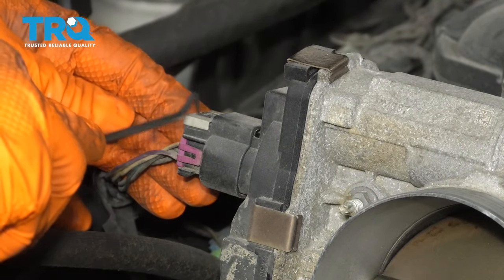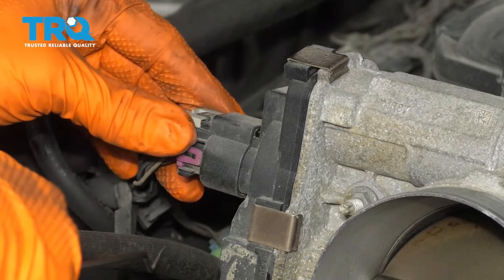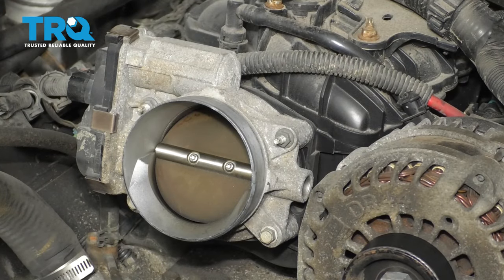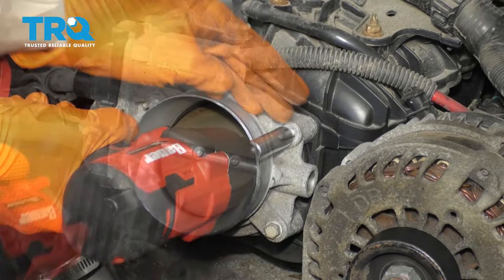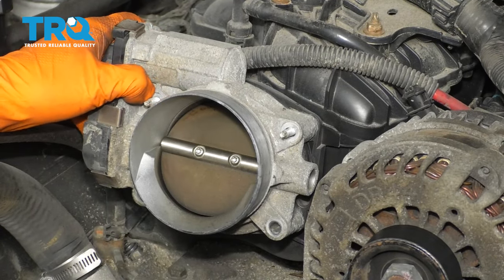Next, I'm going to disconnect the electrical connector with a pick or a screwdriver. Pry the lock out, squeeze the tab, and disconnect it. Then with a 10 millimeter socket, remove the two bolts and two nuts that hold the throttle body on, and remove the throttle body.